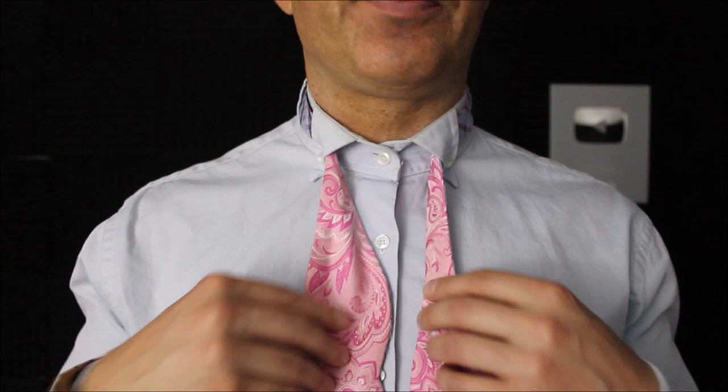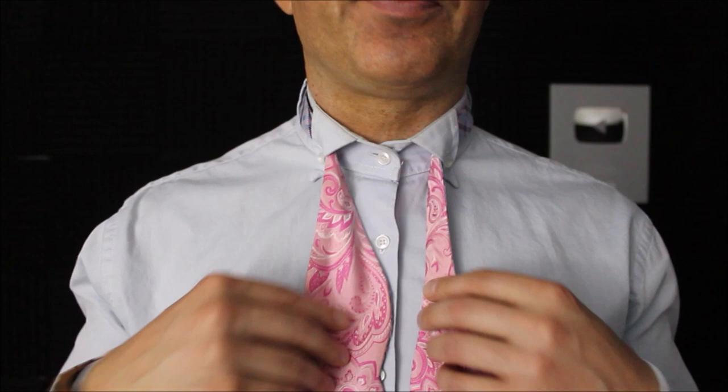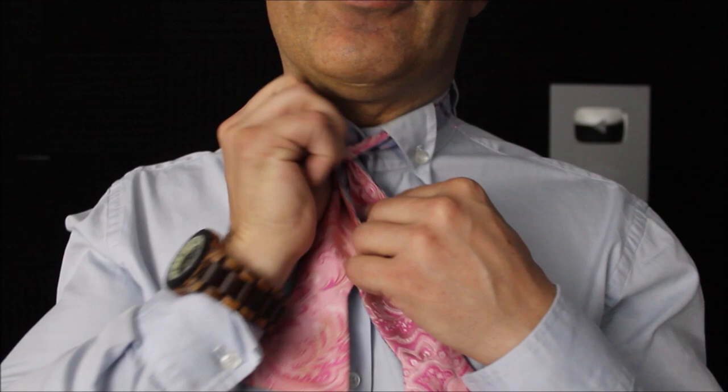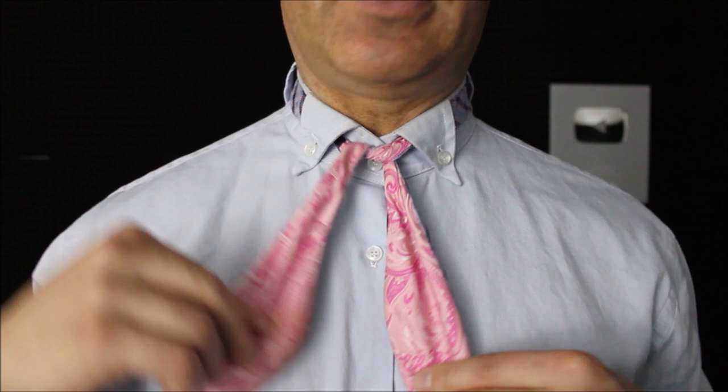You have a long end and a short end of your bow tie after it's wrapped around your neck. The long end is going to cross over the short end. You're going to feed that up and through your neck hole. Tighten up to your neck, put it over your shoulder to get it out of the way.